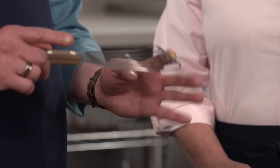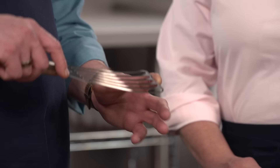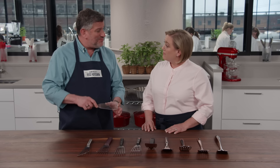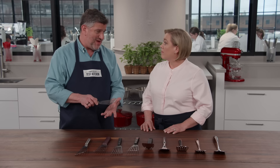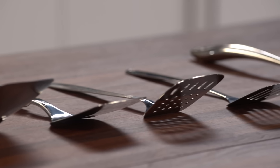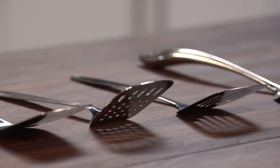Let's talk about the head first. The fish spatulas as a group have longer heads that are tapered — the average length was about five and a half inches, which was great for providing support for wider foods like pancakes or fish fillets. That wasn't necessarily the case with the conventional spatulas, which had shorter, stubbier heads averaging about four inches.